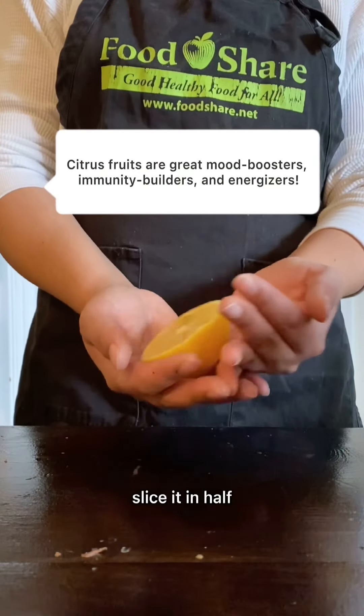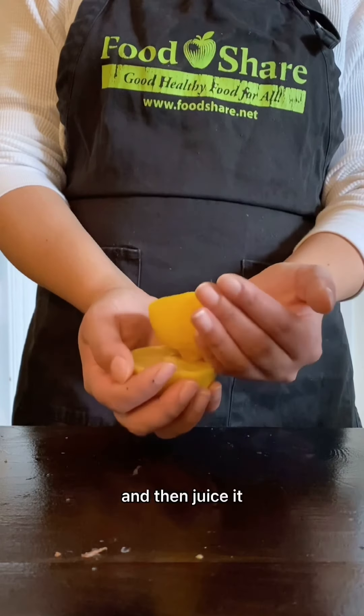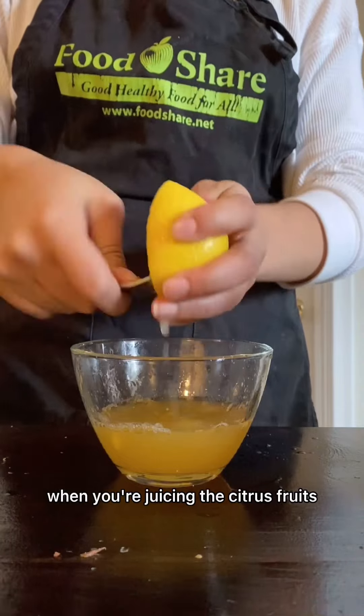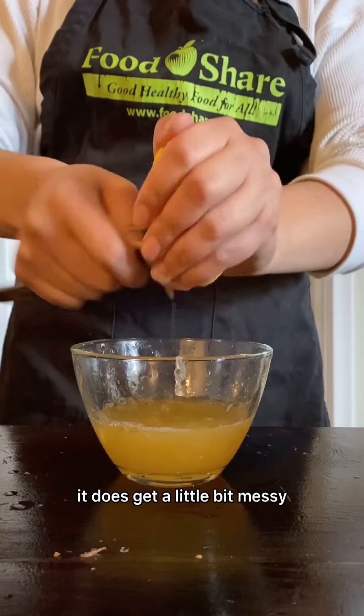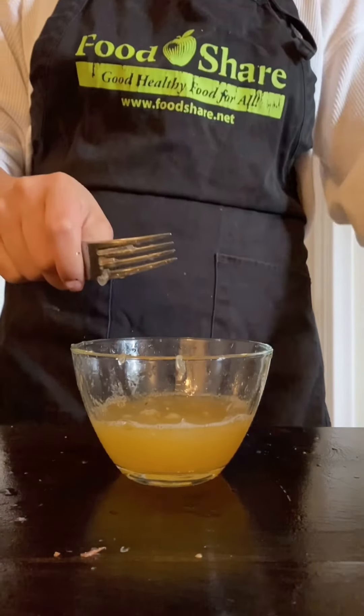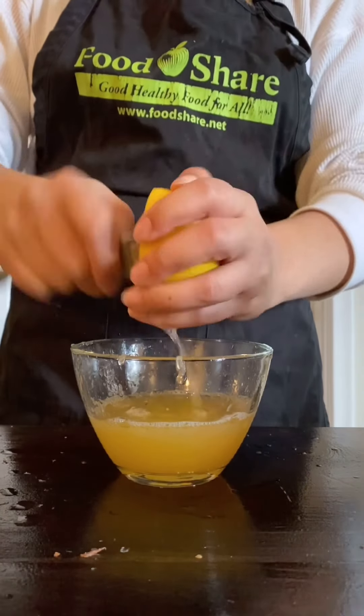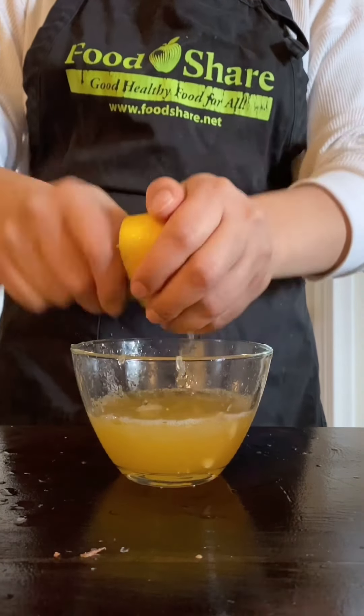And we're going to do the same thing here with our lemon — roll it out, slice it in half, and then juice it. Just be careful when you're juicing these citrus fruits: it does get a little bit messy and tends to spray everywhere, so just be careful of your eyes and your counter.